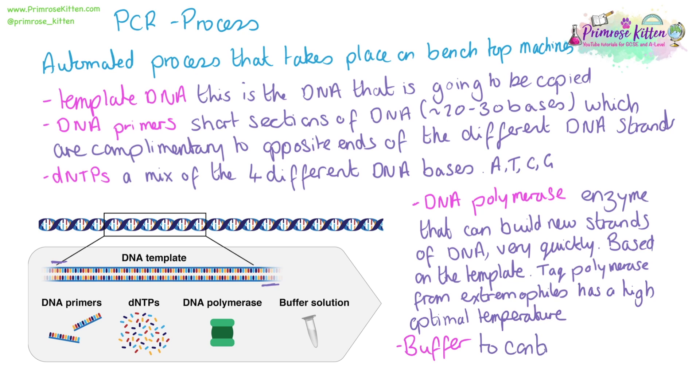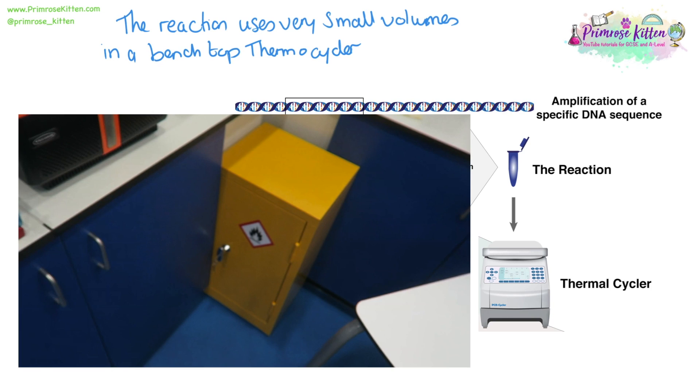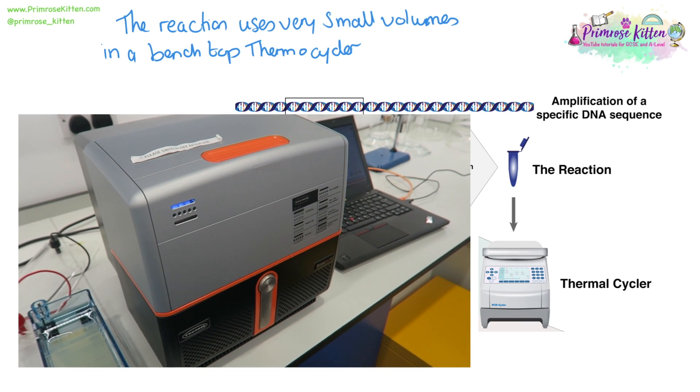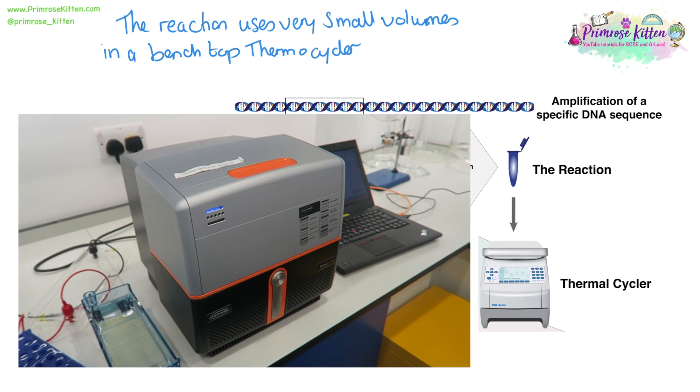And lastly, we need a buffer. This is to control the pH of the reaction and make sure that it stays within the optimal range. The reaction uses very small volumes and can be done in a benchtop thermocycler. I was lucky enough to go to the University of Kingston's STEM Outreach and see all of their PCR machines — here we have the simple PCR machine sitting on a bench with the computer controlling next to it and the gel electrophoresis equipment.